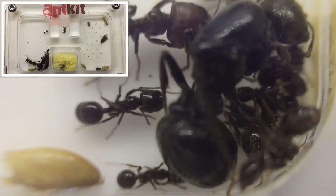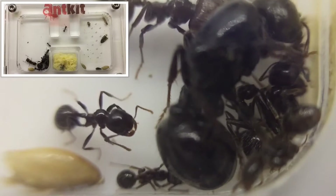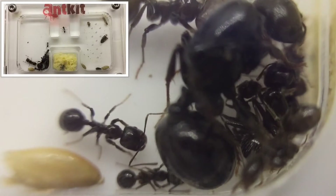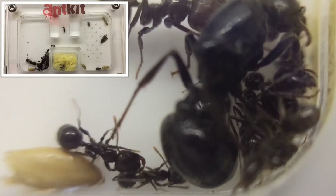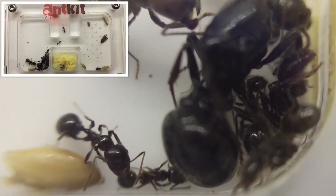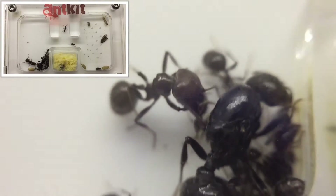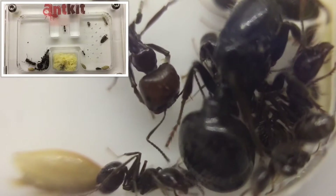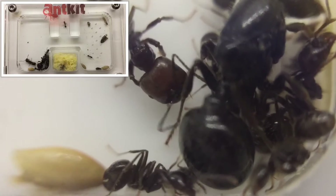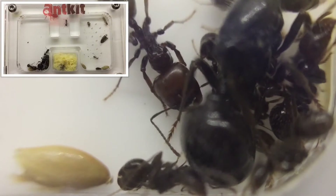From my observations keeping this species, they're a very quiet species when the colony is just founding. Even with about 20 workers it's still a very quiet outworld, and they tend to sneak out at night and do most of their foraging then.